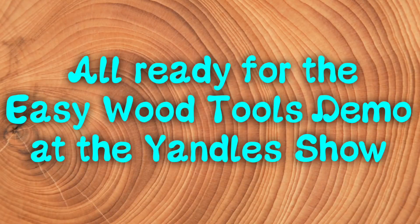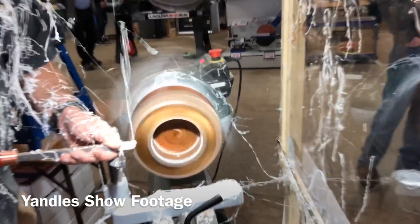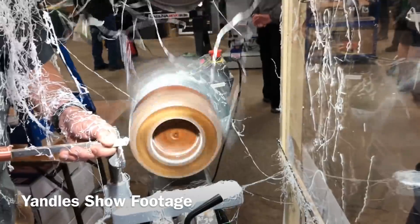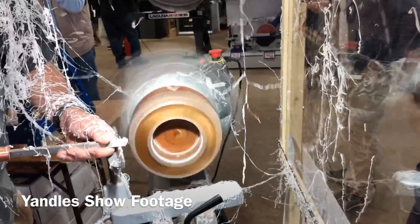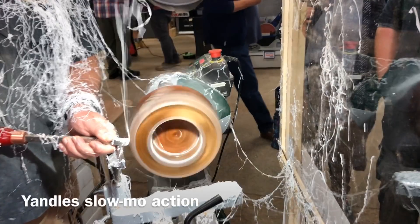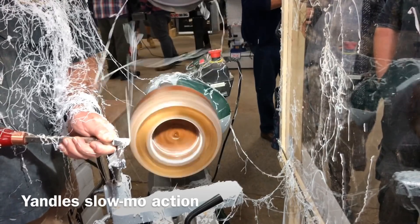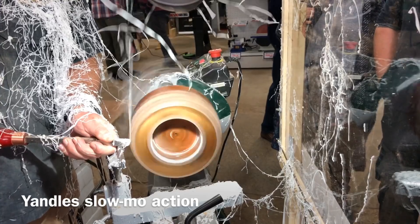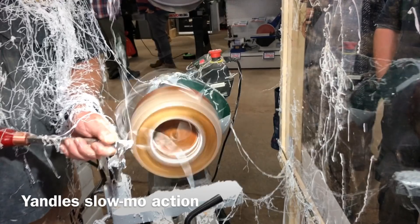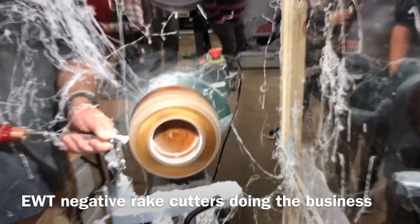It's off to the Yandals show to use as a demo piece. Here's some iPhone footage from the Yandals show — I'm using the Easywood Tools negative rake cutters here; I was on the Easywood Tools stand demonstrating these. You can see the beautiful ribbons coming off this resin — the obligatory Yandals slow-mo. You get these lovely ribbons coming off with no chipping out at all, and this is very hard resin. It worked beautifully. Really pleased with this.